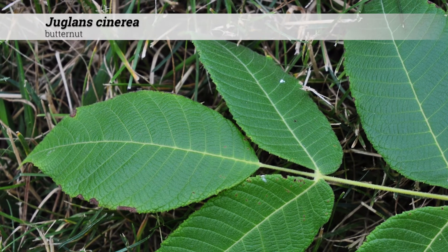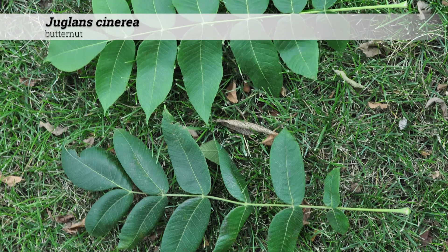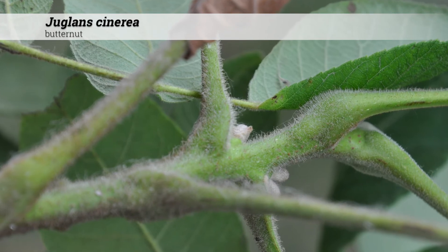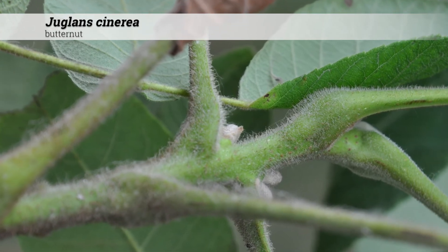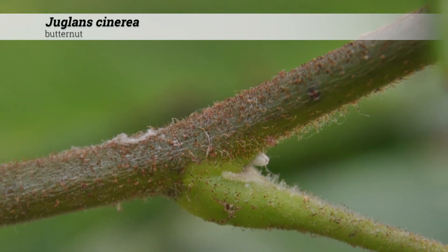The leaflet shape is oblong to lanceolate. The leaves are dark green and finely pubescent above, and pubescent and glandular on the underside. The petiole and rachis are covered with glands and sticky hairs. Young shoots are often sticky to the touch.